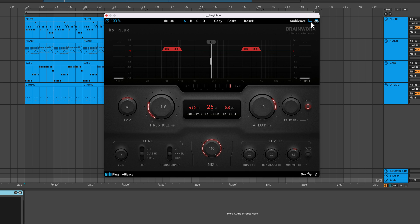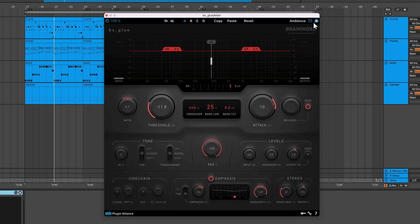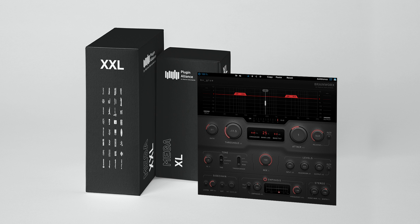There are three view modes to choose from that let you hide settings you're not using. A fun extra feature is the ability to change the UI color. To get started with BX Glue, begin a free Megaplan trial using the link below to access all of Plugin Alliance's products for 30 days. If you found this video helpful, give it a like and subscribe to the Plugin Alliance YouTube channel for more plugin walkthroughs like this. Thanks for watching, and I'll see you next time.